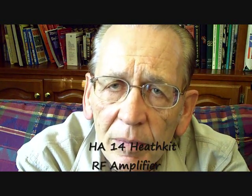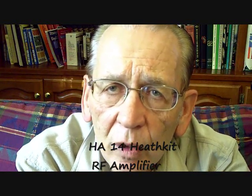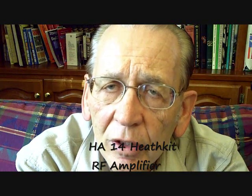Today, we're going to talk about a collectible amplifier, the Heathkit HA-14, built in 1965. This amplifier is still a useful amplifier. You can buy parts for it, and it's quite easy to repair and keep operating. We're going to pull the inside out, look at it, look at some of the schematic diagrams, and just get a little feel for the amplifier.